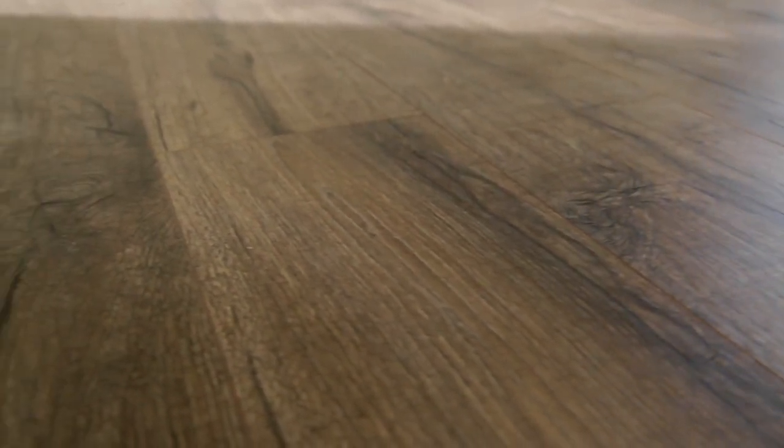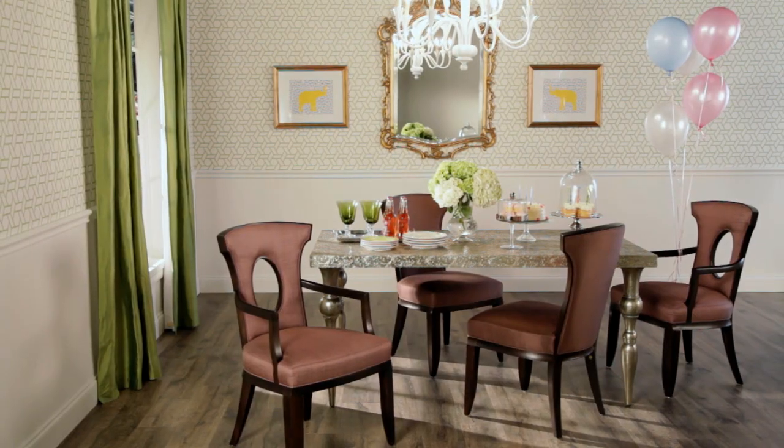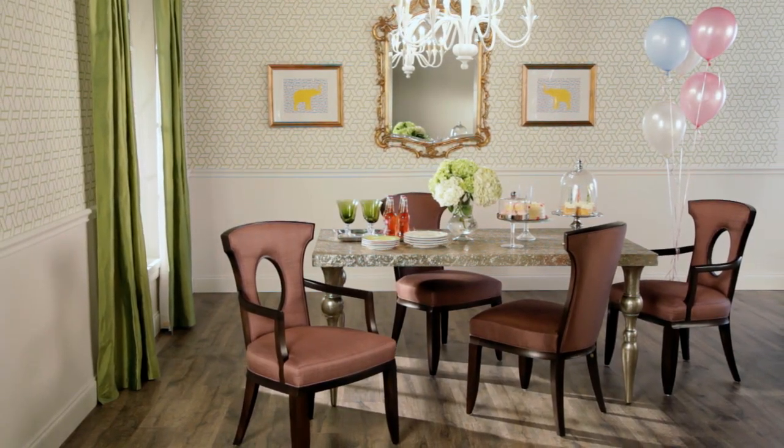Over time your taste and preferences can change, or your lifestyle may change — like when you marry, have a child, or when your kids grow up and move out on their own. Quick Step flooring can adapt to your changing style and lifestyle. To illustrate this, I redesigned the same room to show you how you can easily make simple changes to update your room's look or function, in this case to accommodate the needs of a growing family.